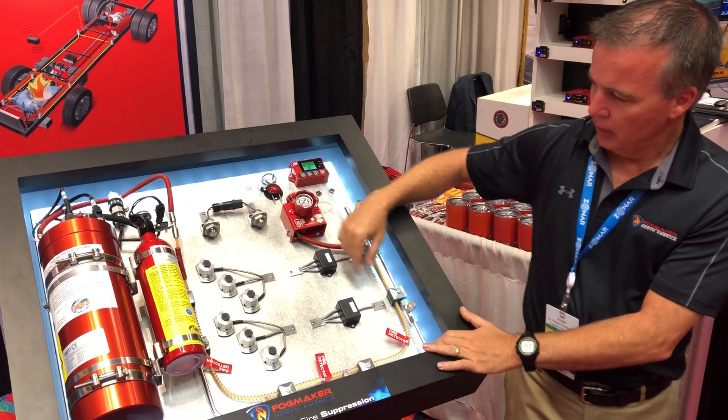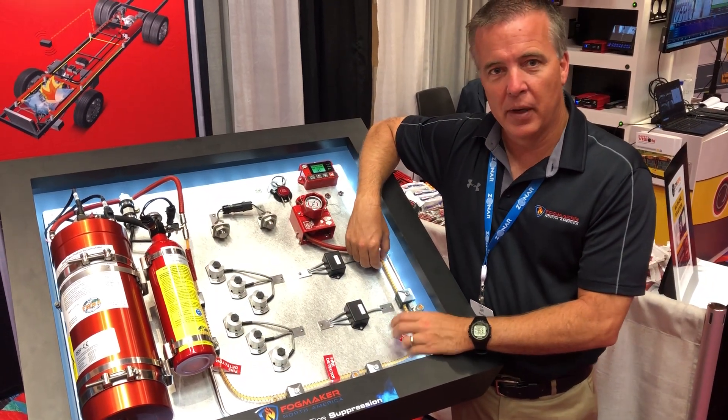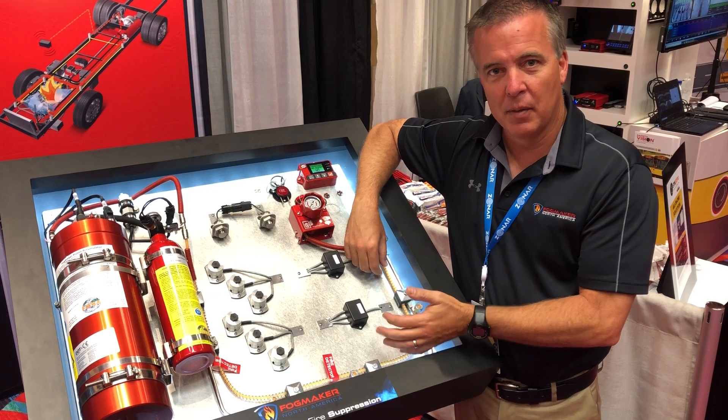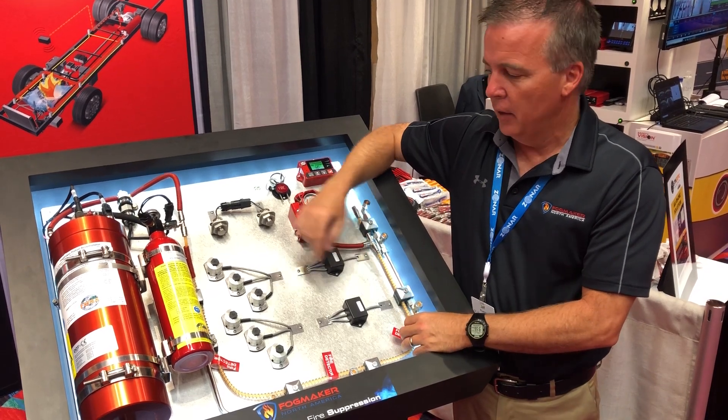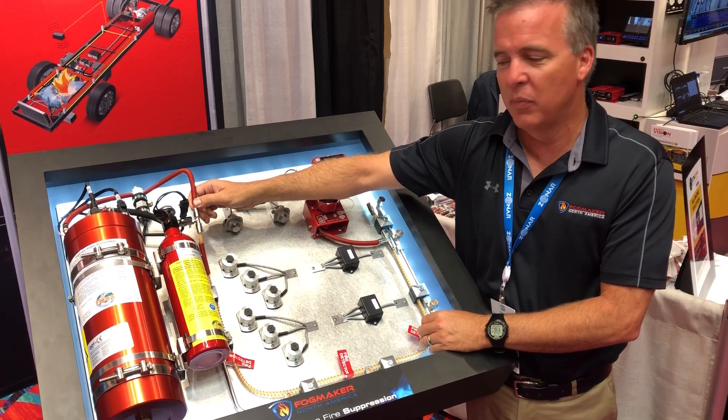First, how we detect the fire. We take a loss-of-pressure detection tube that we route through the area that we're covering, whether it be the engine compartment, battery box, etc. This detection tube is 100% mechanical. It requires zero electrical input.